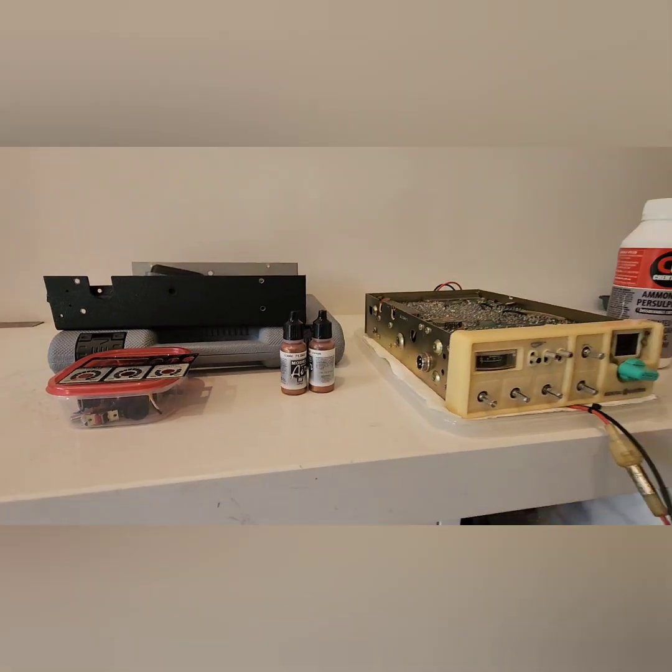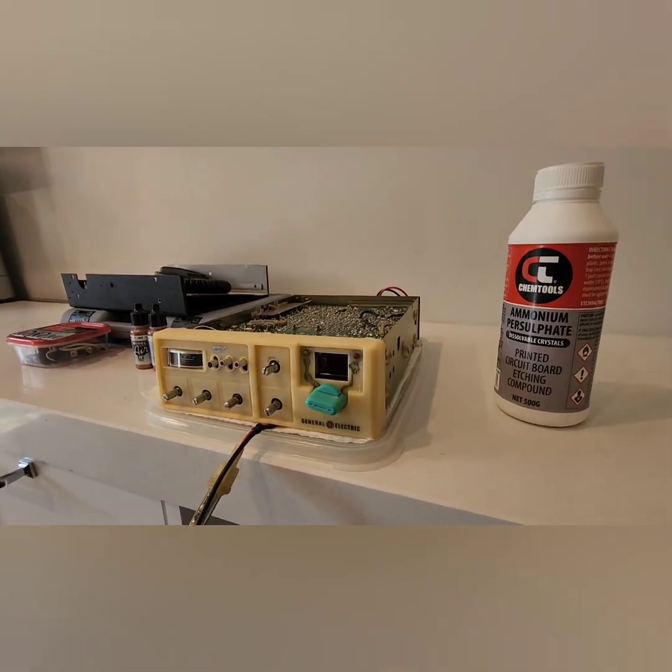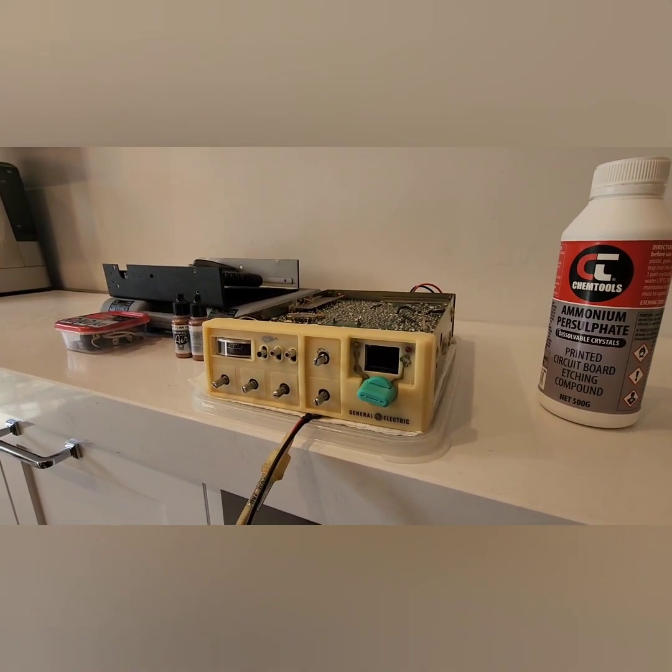Good morning YouTube, just Paul again, just a fresh video on this GE A35825A model.